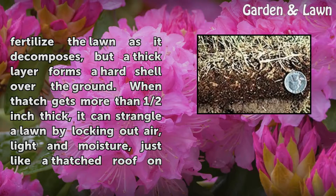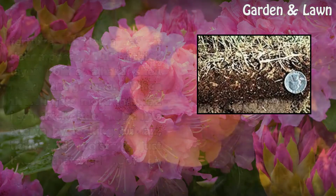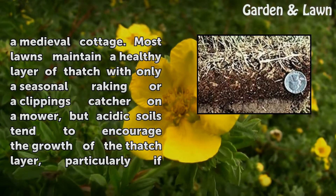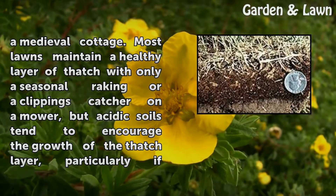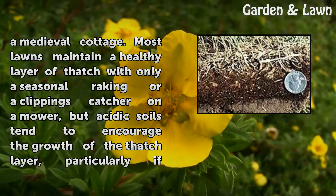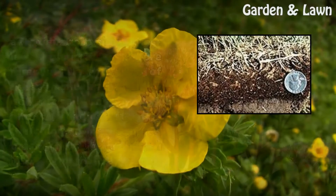When thatch gets more than half an inch thick, it can strangle a lawn by locking out air, light, and moisture — just like a thatched roof on a medieval cottage. Most lawns maintain a healthy layer of thatch with only a seasonal raking or a clippings catcher on a mower, but acidic soils tend to encourage the growth of the thatch layer.